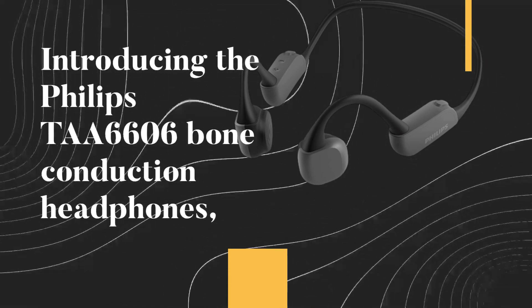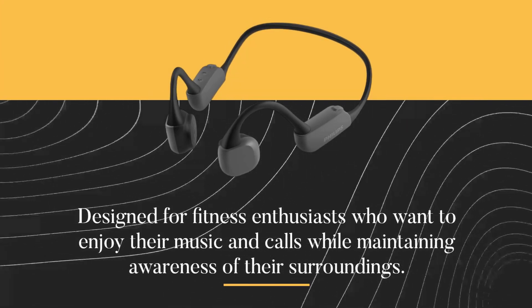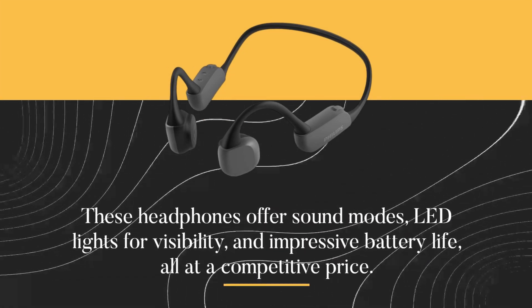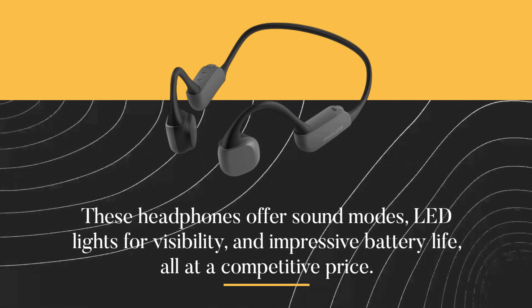Introducing the Philips TAA6606 Bone Conduction Headphones, designed for fitness enthusiasts who want to enjoy their music and calls while maintaining awareness of their surroundings. These headphones offer sound modes, LED lights for visibility, and impressive battery life, all at a competitive price.